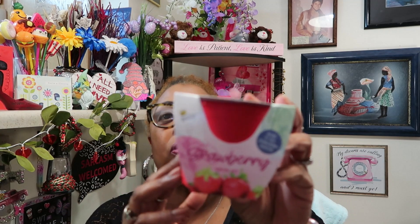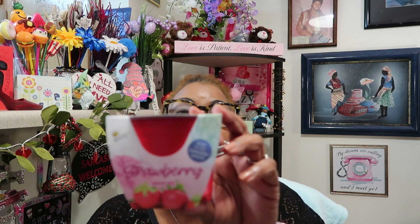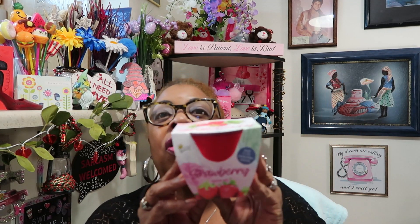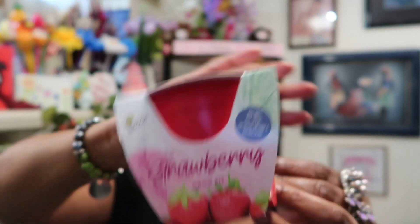I just got one to give it a try. I meant to get the little seed starting thing but I forgot — I have to go back and get that. I'm pretty sure I already have a strawberry plant from last year in my storage, but just in case I grabbed another one. It would be fabulous if I could grow my own strawberries — yes, definitely.